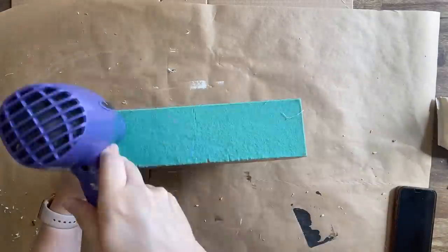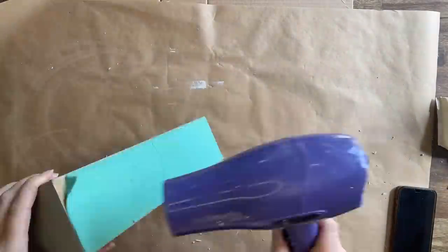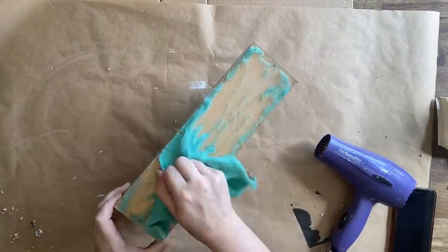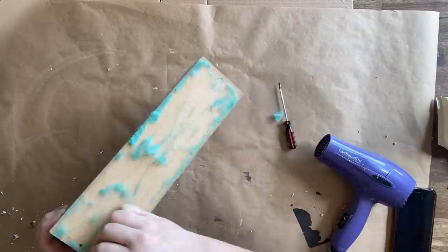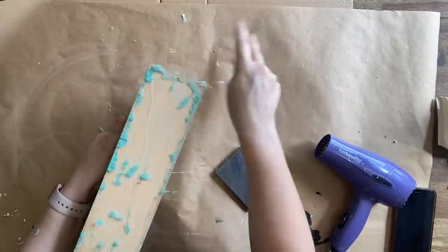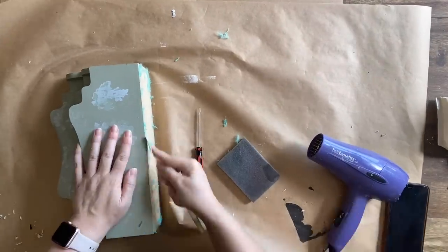It also had some ugly green felt on the bottom, so I'm heating up the glue with a hair dryer and peeling off as much as I can. They must have used super glue and hot glue because I could not get all of it off, so I'm going to sand as much off as I can and then cover that at the end so you can't see any of that ugly stuff.